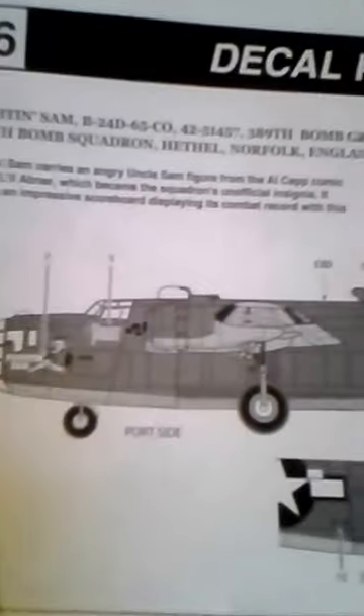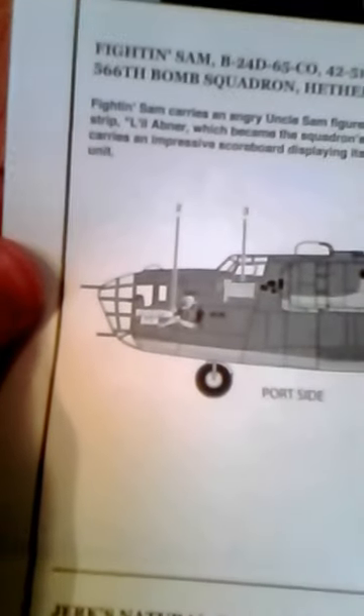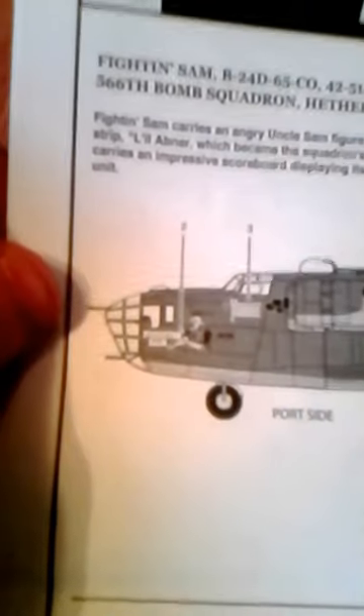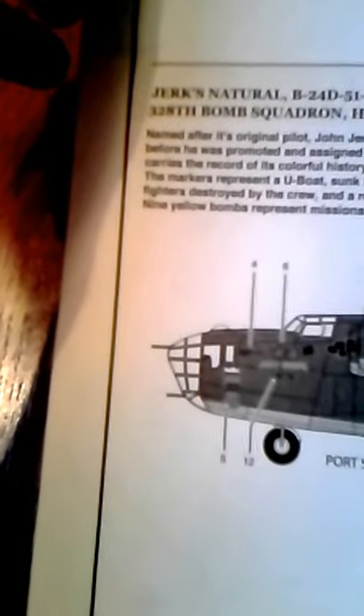Here's the Fighting Sam B-24. This was actually used in a group called the Carpetbaggers, and they jumped French operatives into Europe. This looks really nice. The paint guide is a little complicated, so just be careful where you put the decals because there's a fair amount of placement markings.